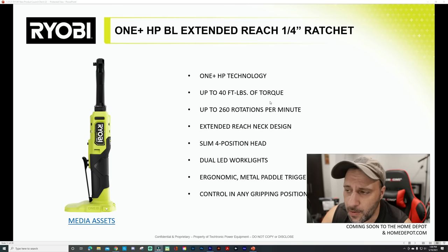Moving to the quarter-inch ratchet, it's pretty much the same thing — 40 foot-pounds of torque, 260 rotations per minute, extended reach, four slim position head, dual LED work lights. One is a quarter-inch and one is a 3/8, but they also kept that ergonomic paddle trigger here. Very, very cool.